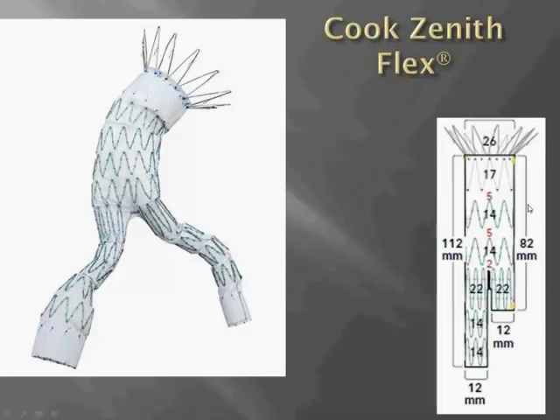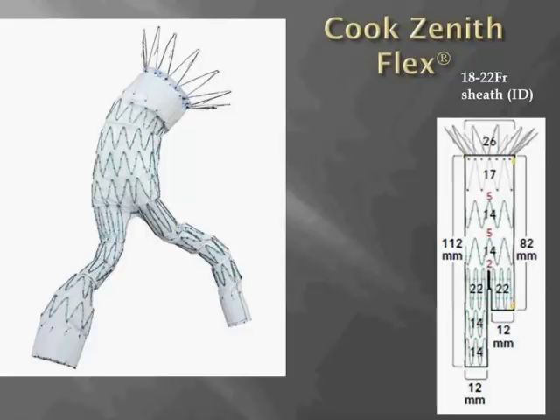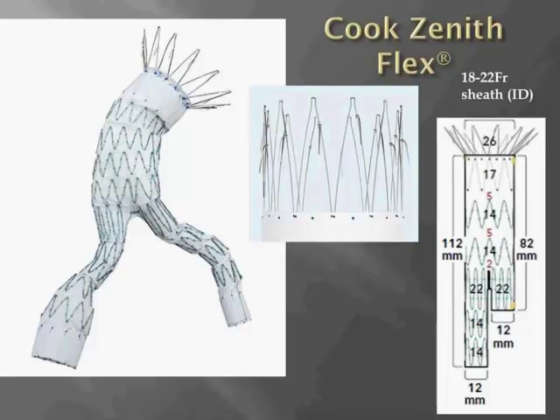Here is a closer look at the Cook Zenith Flex endograft. This is one of several main body devices that come in varying lengths and diameters. All of the grafts have a 26 millimeter open suprarenal stent with barbs for fixation, and here's a closer look at the suprarenal stent with the barbs, which are actually quite sharp and pointy.